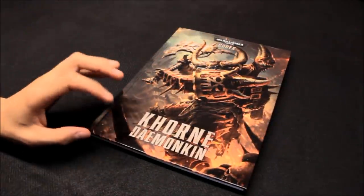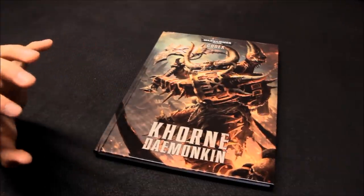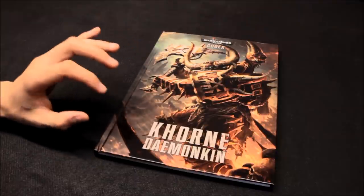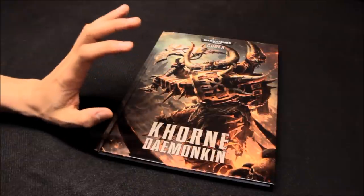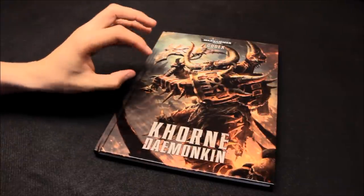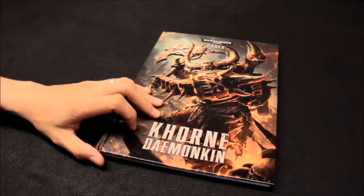Welcome to this review for Khorne Daemonkin Codex. In this video I'm going to review the codex. I doubt whether I'm going to collect this army - I do like the theme behind it, and the colour scheme is particularly nice, as you see here on the front cover. That kind of browny glowing red, the rusty golds and silvers - it's a nice strong theme.